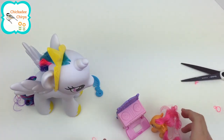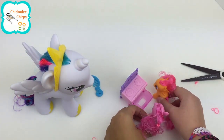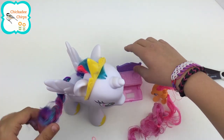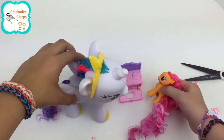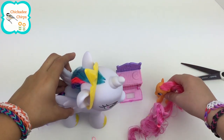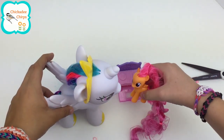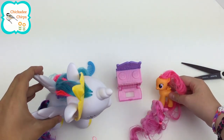Hi! Hi Scootaloo, what are you making? Oh, I'm making some sweet treats. What are you two doing? Oh, hi Miss Princess Celestia. We're making some sweet treats. Can I have some? Yes. Here you go. Mmm, those are so good.